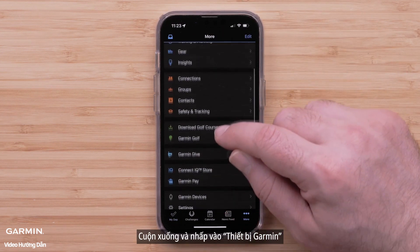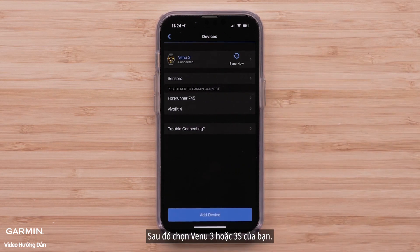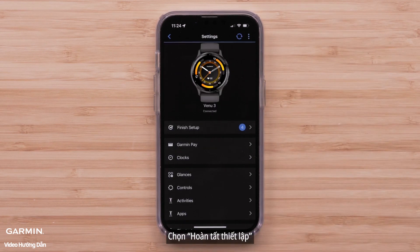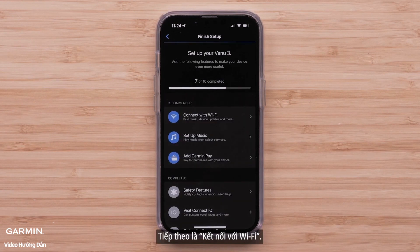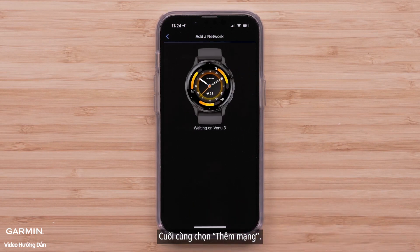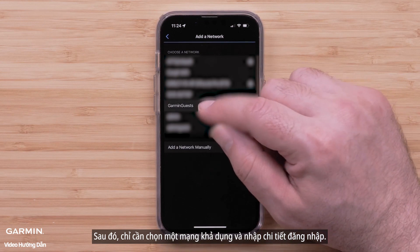Scroll down and tap Garmin Devices, then select your Venue 3 or 3S. Select Finish Setup, followed by Connect with Wi-Fi. Finally, select Add a Network, then just select an available network and enter the login details.